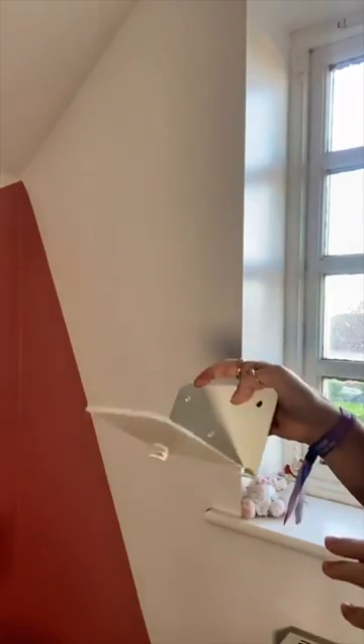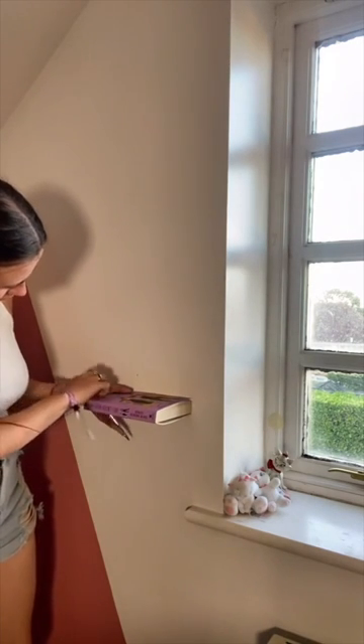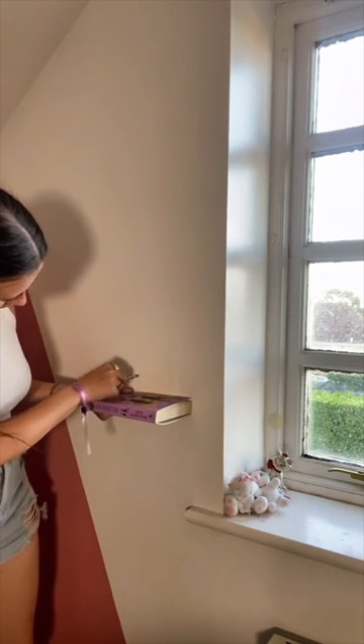So I installed the cutest invisible bookshelf in my office and it was so easy. I'm going to show you how to do it too. All you need to do is order an invisible bookshelf off Amazon, I got mine, and then I marked on the wall where I wanted to make the holes.